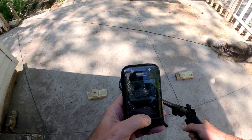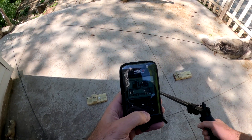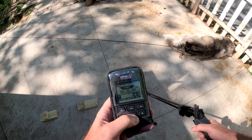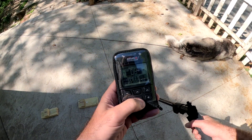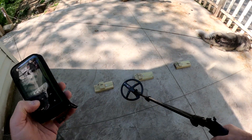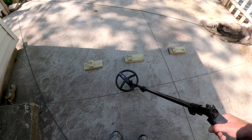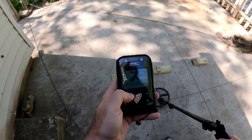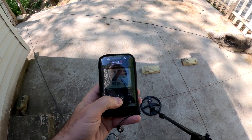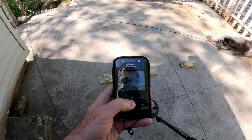Giving us an 8. That's a quarter raised 1.5 inches. Here's a nickel raised an inch. And here is a dime raised an inch. So we're getting the typical 7, 8, and 9 that was common for 0.071, which made hunting in iron pretty difficult, right? Because you don't know if that's a nail or if that's a good target — a good non-ferrous target next to a nail.